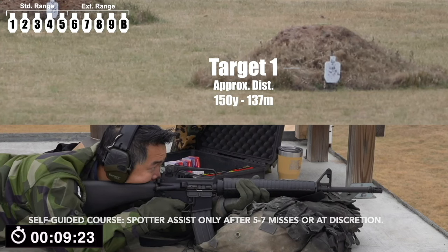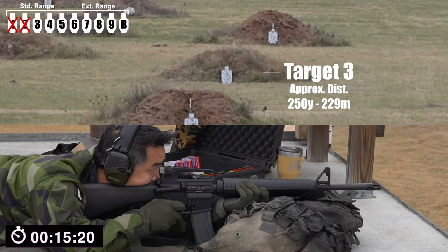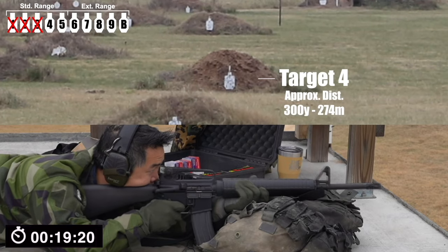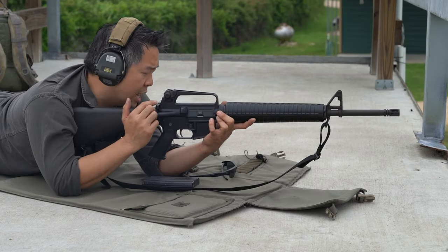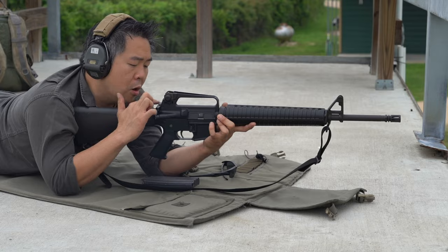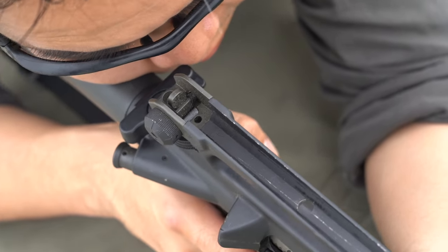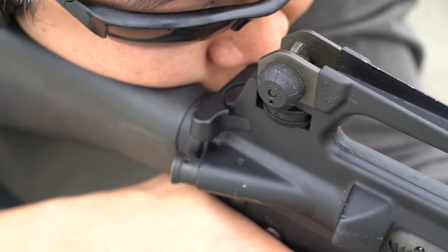As I shoot the M16 series of rifles in many of our Nine Hole Reviews videos, you'll see that my eye is very close to the rear sight. On top of that, take a look at where my nose is, because the technique called nose to charging handle quite literally means putting the tip of your nose on the charging handle.